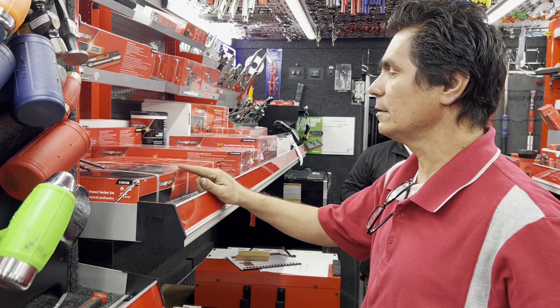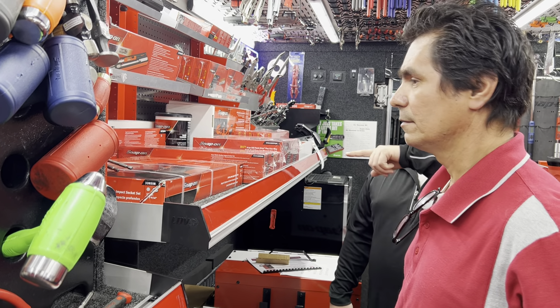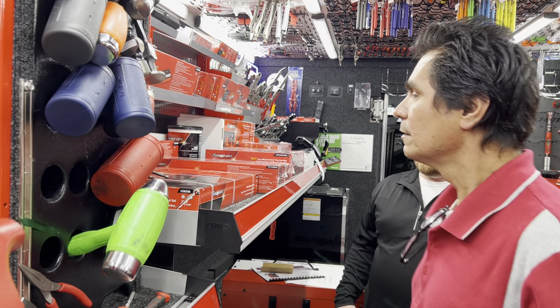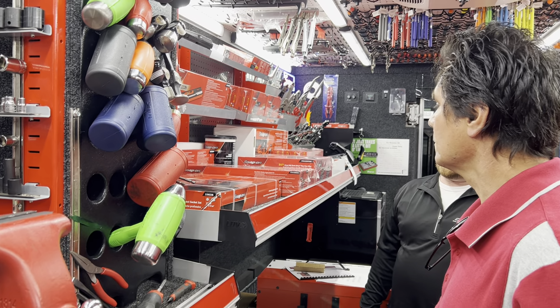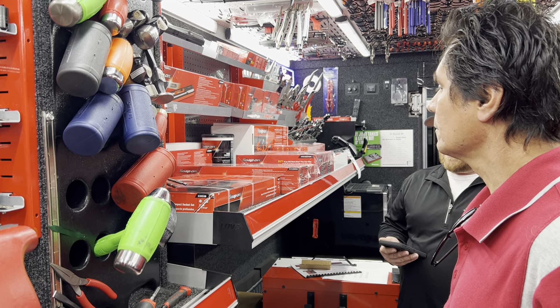Jesse has a sale on the impacts. He also got the 320 SIM kit in, which is three-eighths of an inch all the way up to an inch and nine-sixteenths, and deep impact sockets.